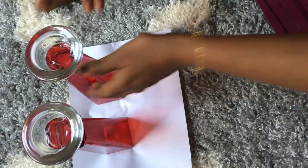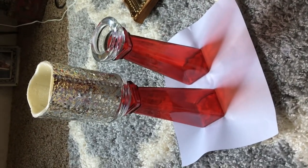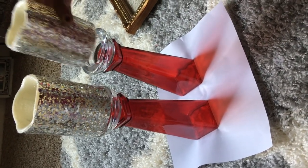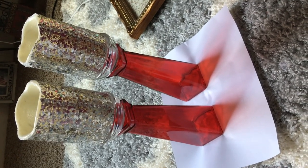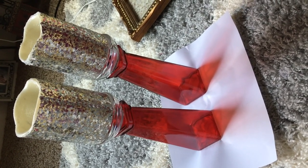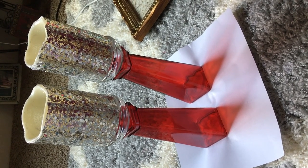I also did a previous project sticking these $1 candles from Dollar Tree and I'm going to decorate them like this. This is how I'm going to decorate it and I'm going to put it near my fireplace.